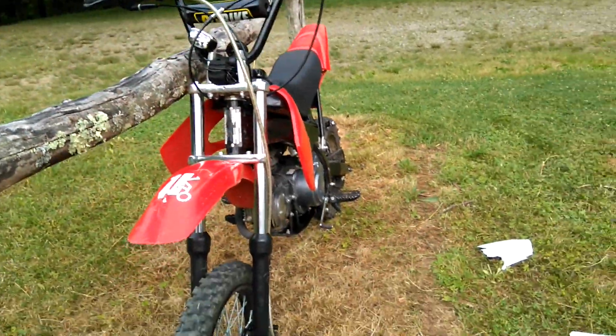Here's the front plate — I didn't put that on. I think it looks great without it, didn't see a need to put it on.